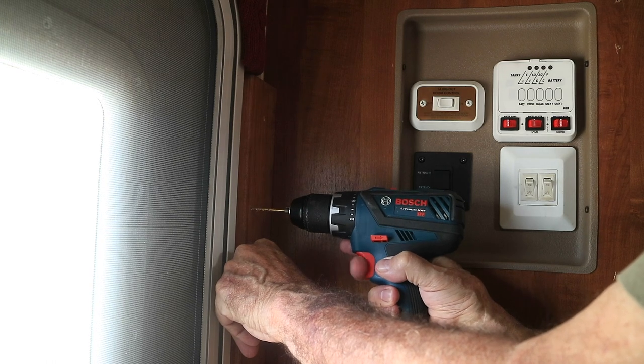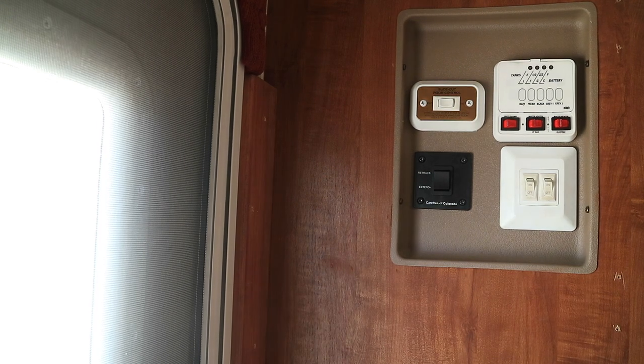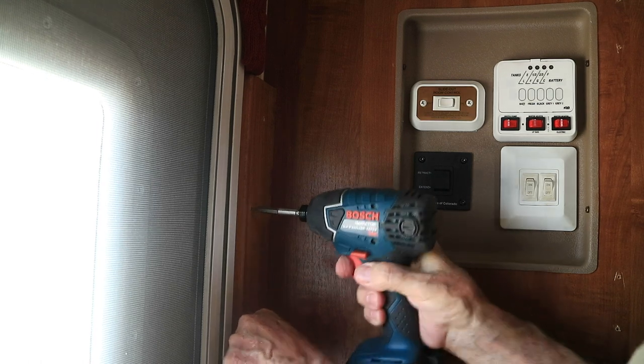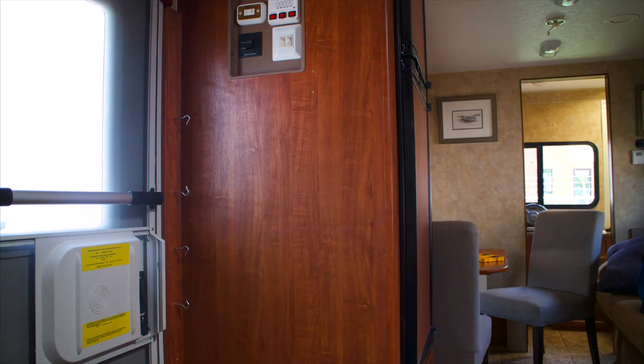I took a pilot eighth-inch pilot bit and drilled a hole through the board into the aluminum frame that the door is mounted to, and used a trim head screw to fasten it to the wall. I used three screws — top, bottom, and middle — and then installed the hooks.